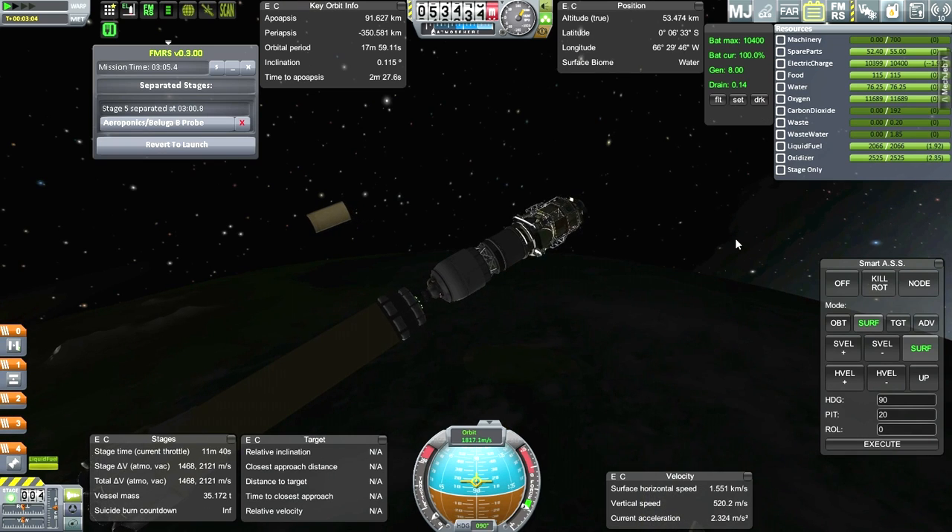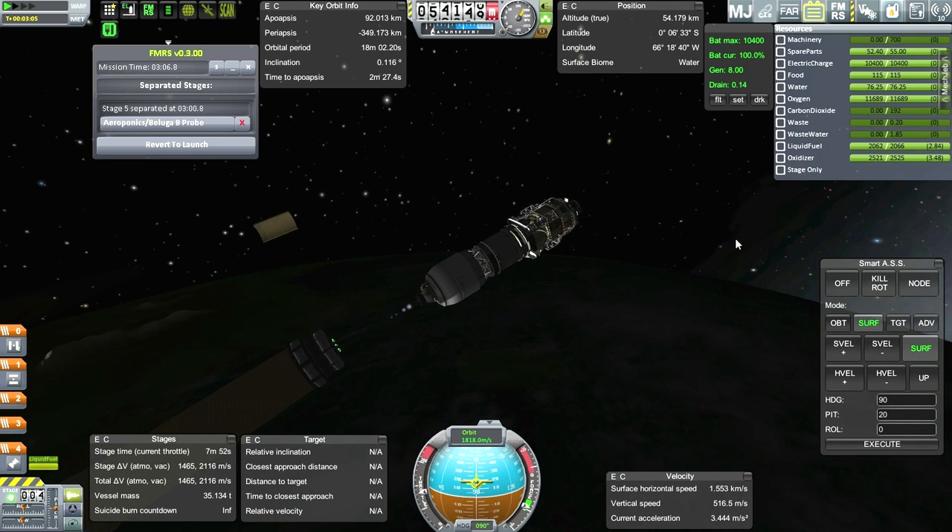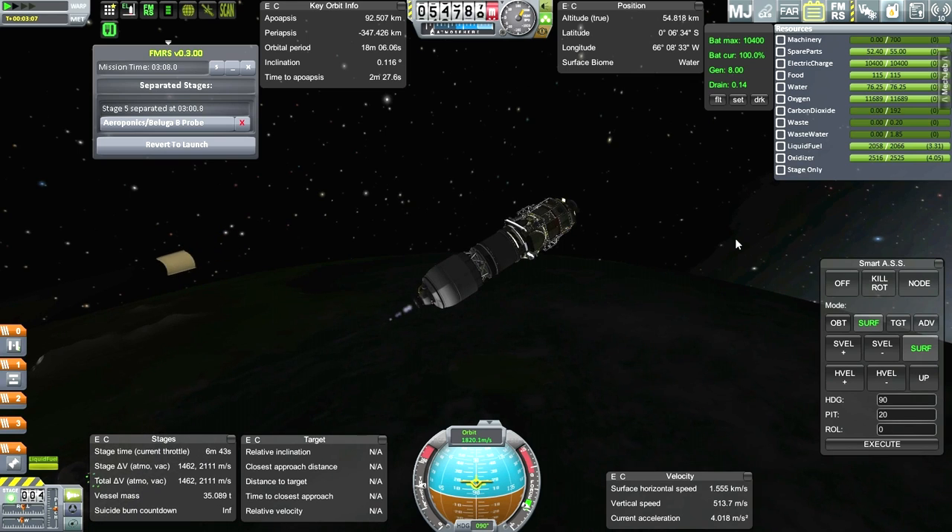Activate engine and continue. I didn't have the separation boosters on - I should have added those.